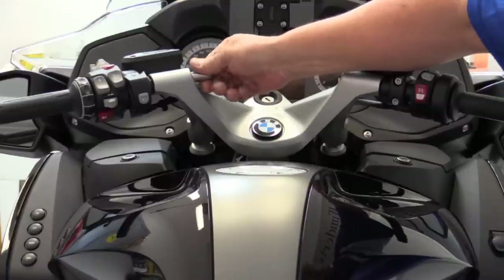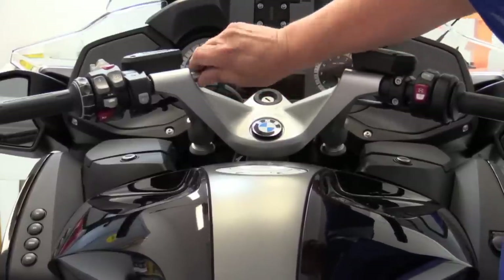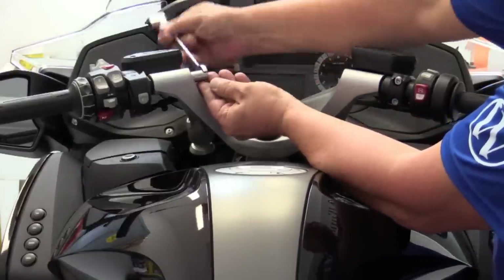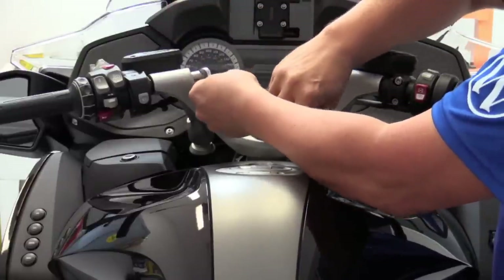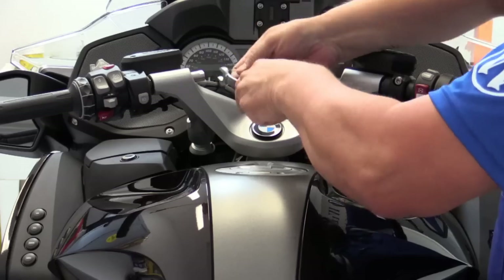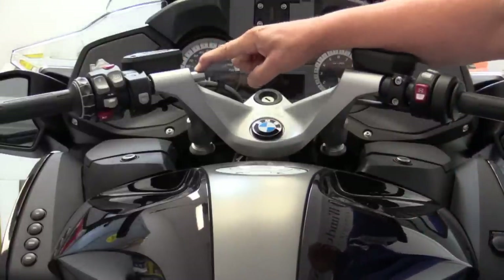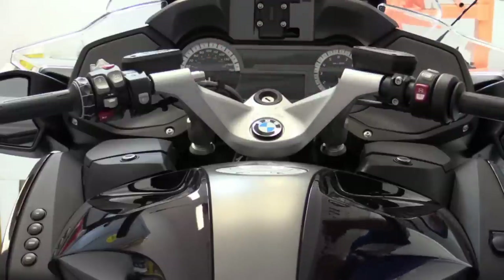Screw the bolt in — there are flats machined in here for a 13 millimeter wrench. Once that's screwed in all the way, give it a nice torque, and now that bolt has been replaced with the multipod adapter. From here we can screw the multipod in.